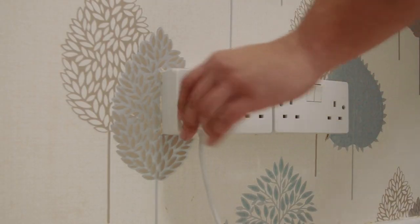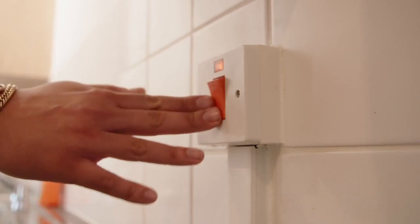Step three: plug in and switch on all of the appliances individually. The one that causes the electric trip will be your faulty appliance. It's always handy to keep a torch nearby in case your electricity does go off.